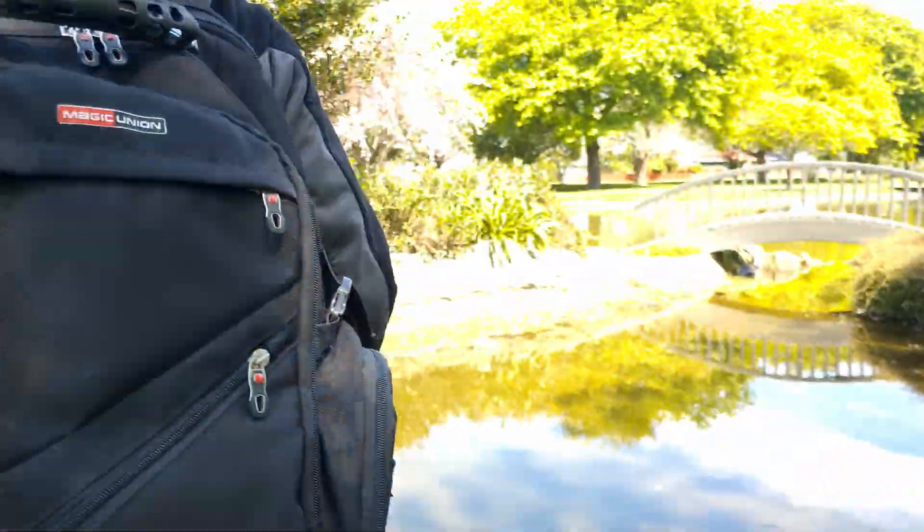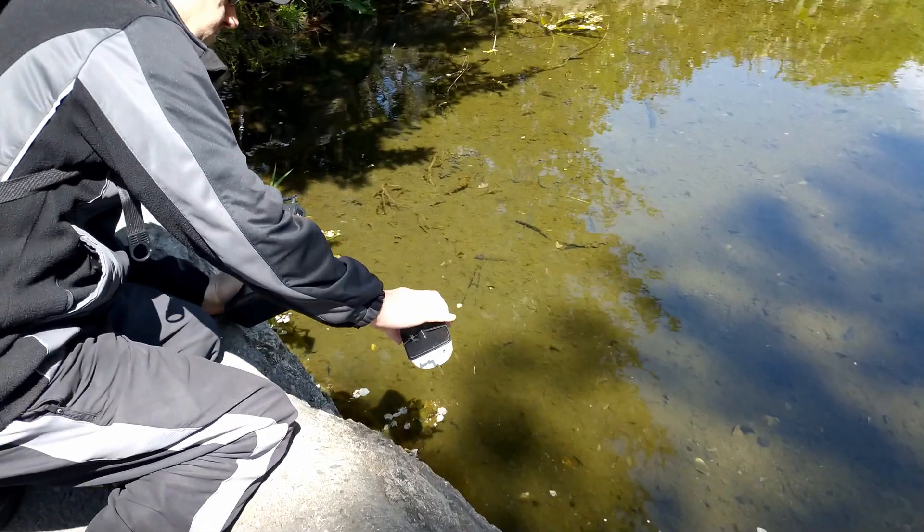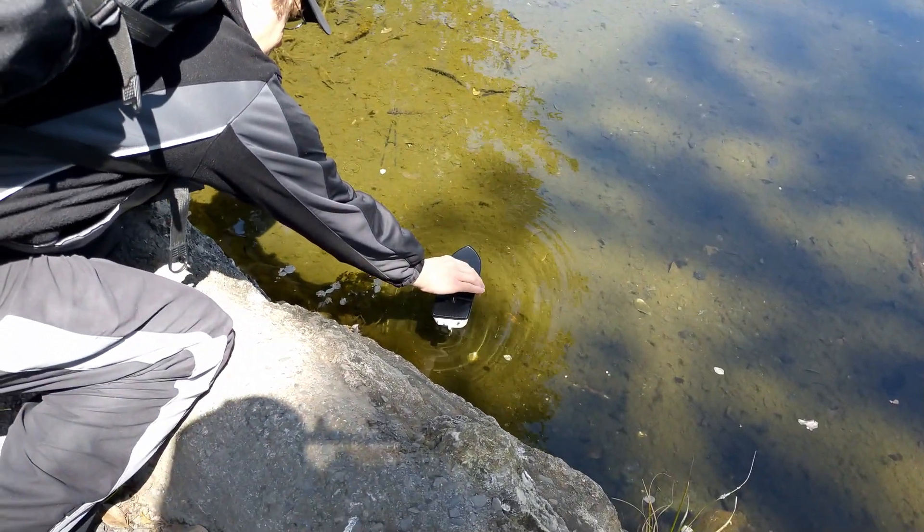I designed the hull myself. I don't have any experience with hull design or boat design — I just thought I would go with something that might work.